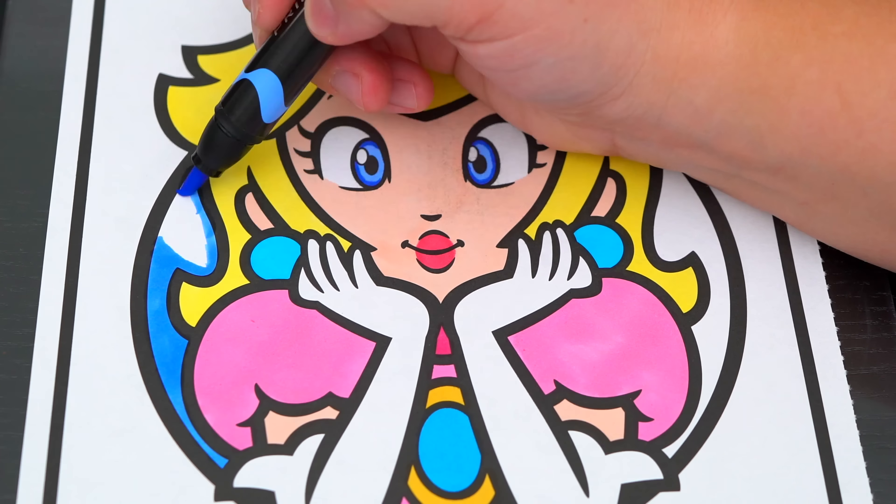And her hair is a really light yellow. Now I'm all finished coloring in Rosalina. Next, let's color in this part behind her a darker aqua. And let's color in her name down here blue, pink, and yellow.